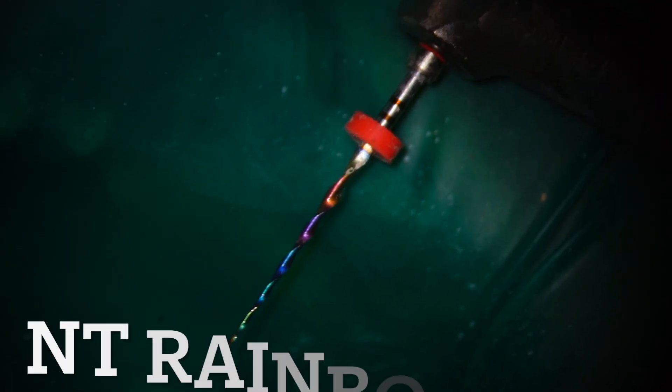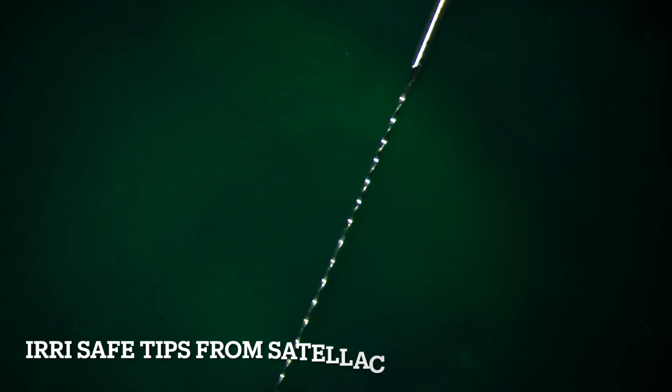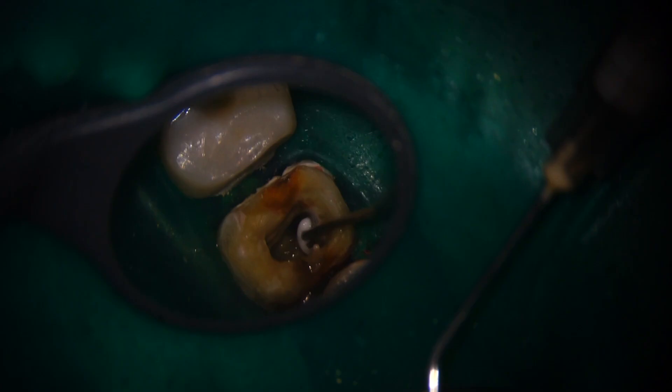You can see the reference points and your ergonomics is going to be straight. This is how predictable a microscope can be. This is NT Rainbow from 910 Gold and this is Iris Safe from Satelac. We are doing ultrasonic activation.